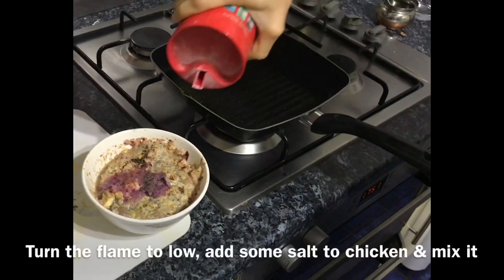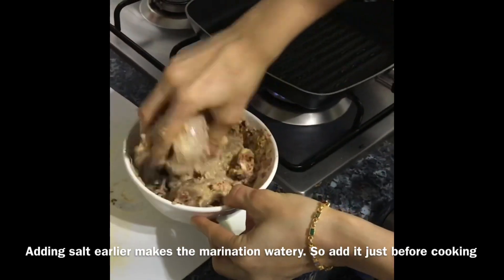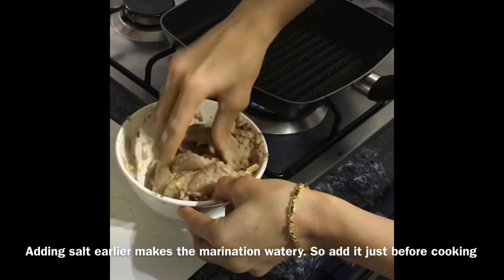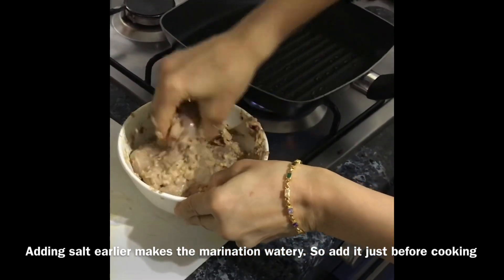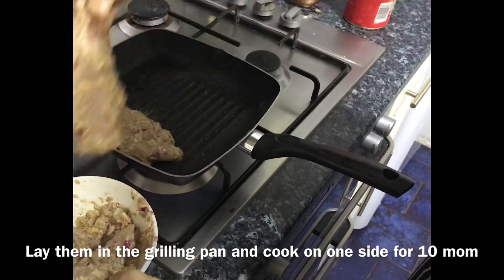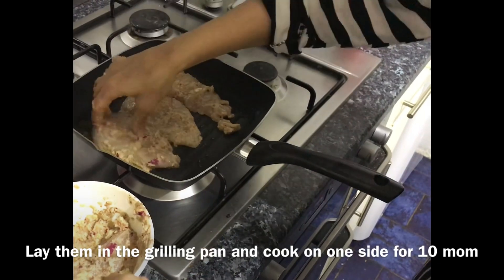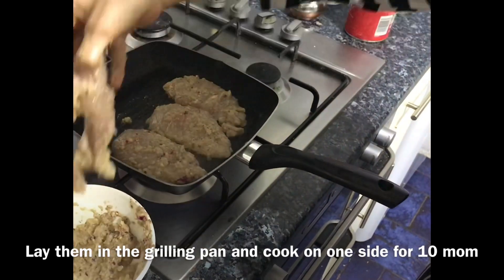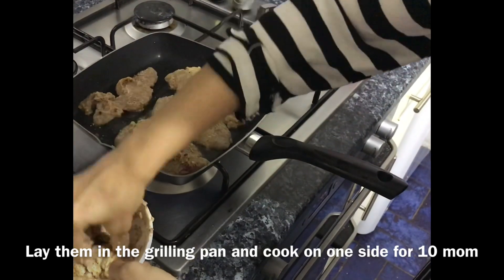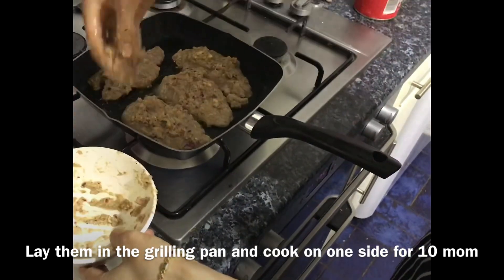Turn your flame to low before you cook the chicken. I'm adding the salt just before grilling because this is served as a dry dish and we want to avoid the salt releasing water during marination. Mix the salt well, lay the chicken on the grilling pan without wasting the spices, put the spices on the chicken, and cook it for about 10 minutes.